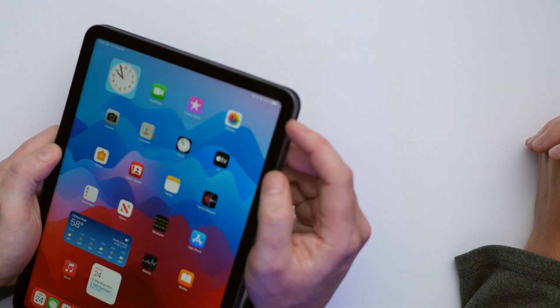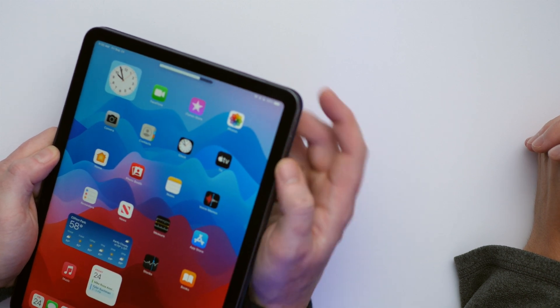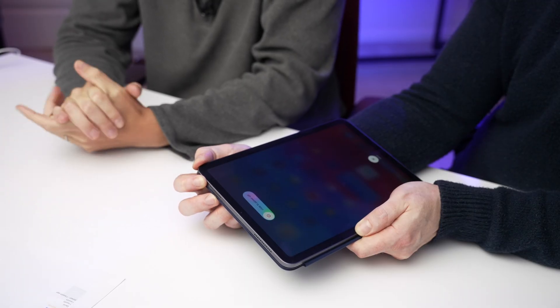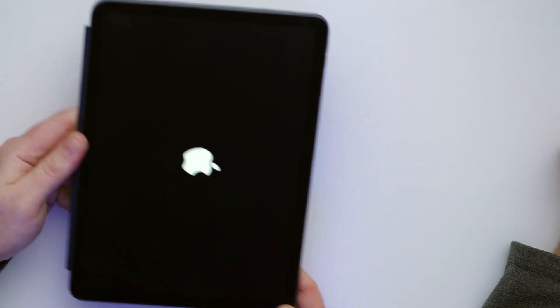To hard reset an iPad without a home button, quickly press and release the volume up button, then the volume down button, then press and hold the top button on your iPad until the Apple logo appears on the screen and then let go. If your iPad has a home button, it's the home button and power button. Look at that — Apple logo.